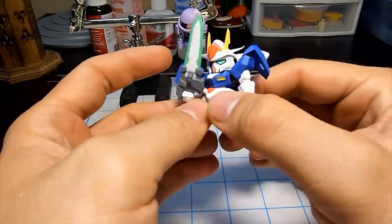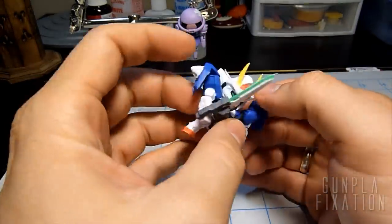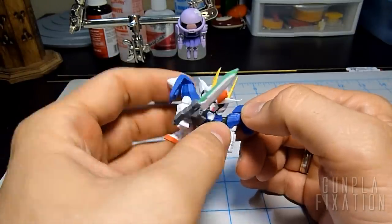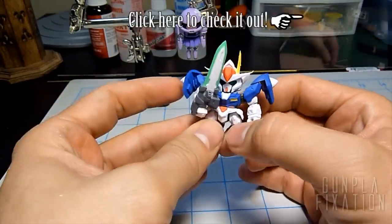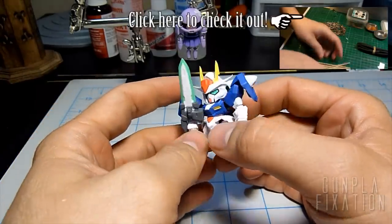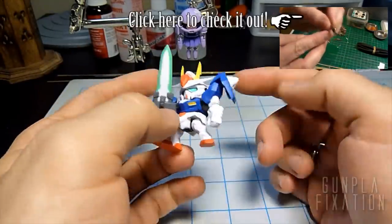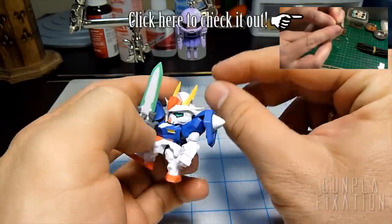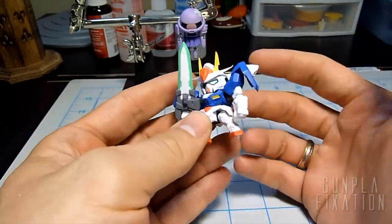Hey guys, it's Jim and welcome to another quickie video. Now my friend Simon, he is also known as Gundam UK, he posted a video on how he does his bamboo skewers or his painting sticks — whatever you want to call them — to place parts on alligator clips so he can paint them easily.